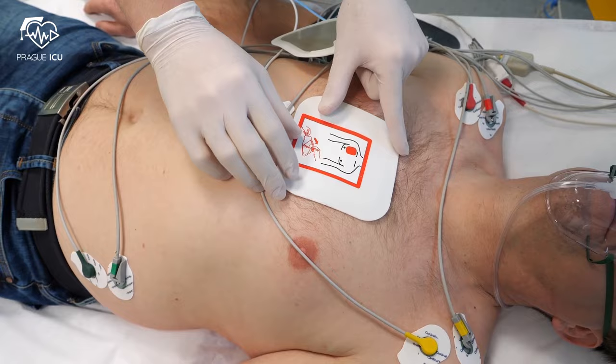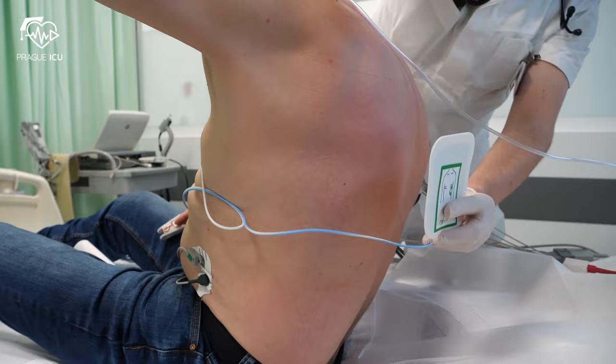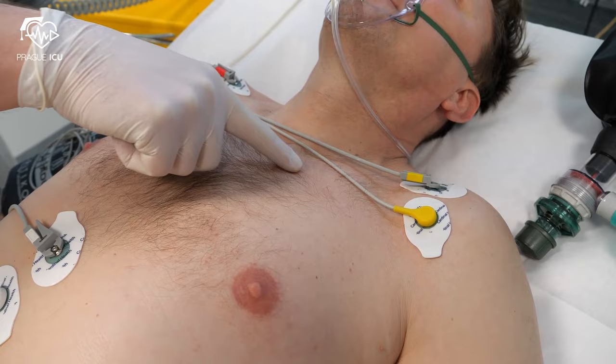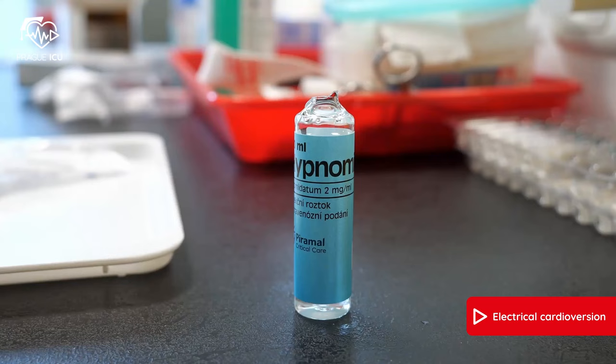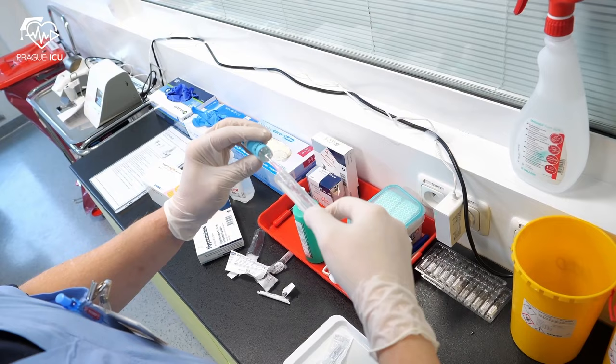You can use the more common anterolateral or anteroposterior position of electrodes. Place electrodes at least 5 to 8 centimeters away from any pacemaker or implantable defibrillator.